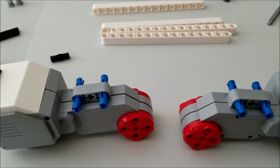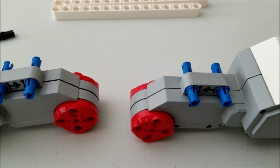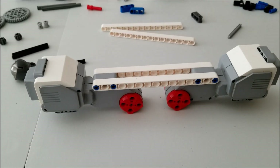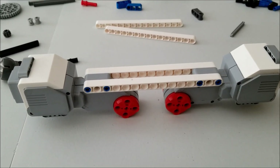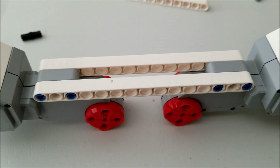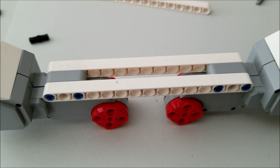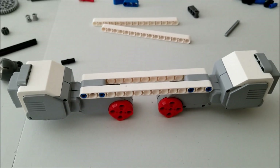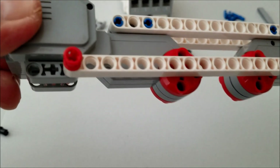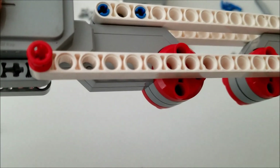The first thing we're going to do is put those four long blue connectors into the motors like that. We're now going to go ahead and put the two 15-hole beams onto those four blue connectors like so. Then we're going to take another white 15-hole beam and put it into the motor with this red connector like so.